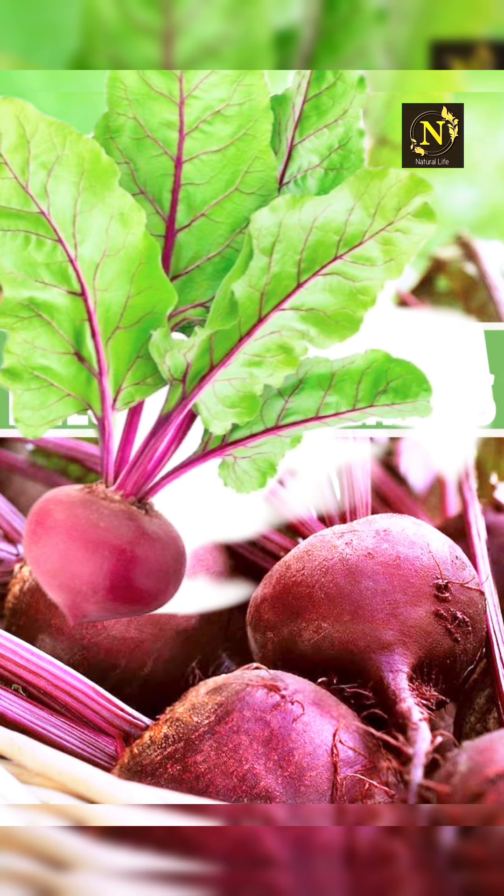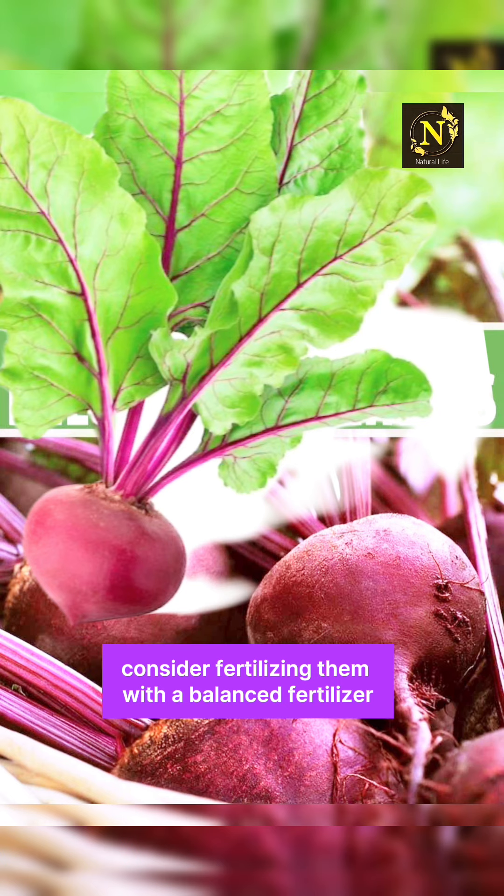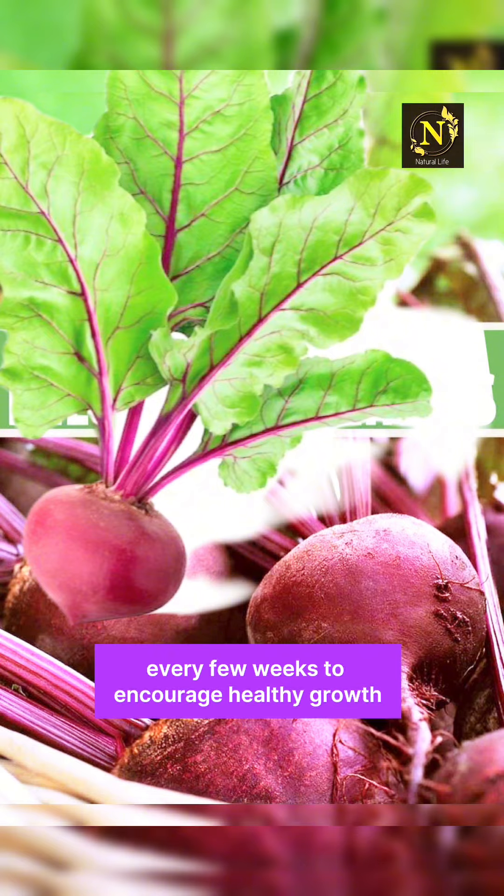Fertilizing: beets are heavy feeders, so consider fertilizing them with a balanced fertilizer every few weeks to encourage healthy growth.